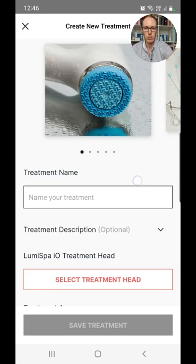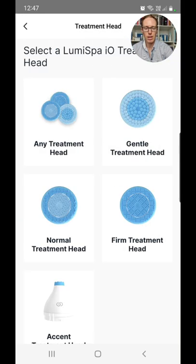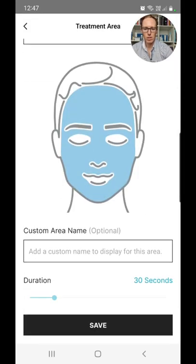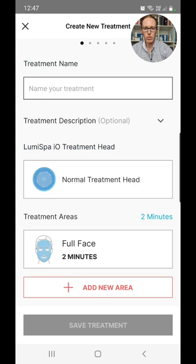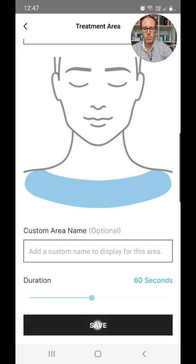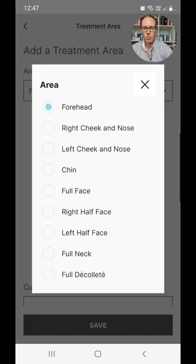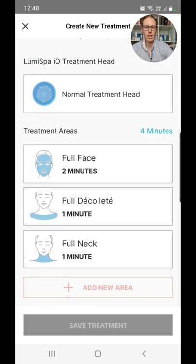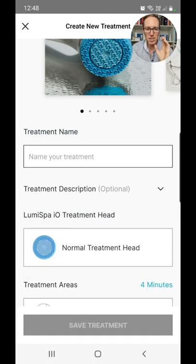When creating your own treatment, you scroll through different images, give it a name and description, select the treatment head — which is the null — and then choose treatment areas. For example: full face for two minutes, then add a new area like the chest for one minute, and then full neck for one minute as well. This creates a customized treatment. Once saved, you can click through treatments on the device and it will be preset, reminding you to move to the next area based on your treatment — which is really cool.